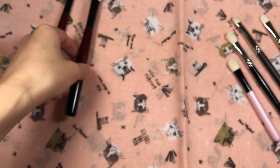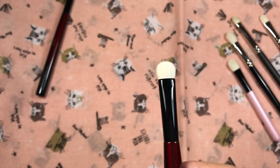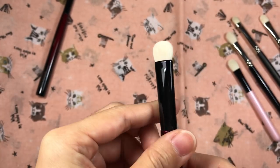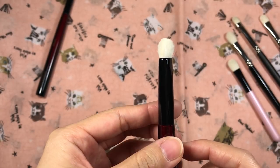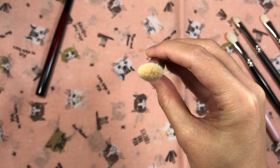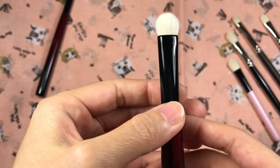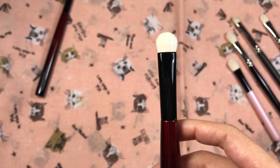Onto the Builder 2. Here's the front, the side, the back, and the top. Based on the description you can blend, define, highlight, and smudge with it.